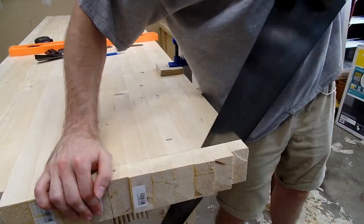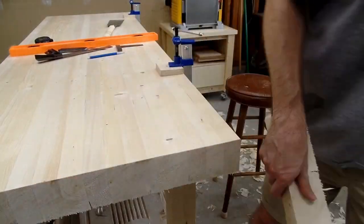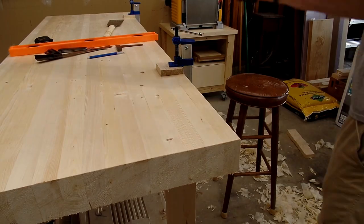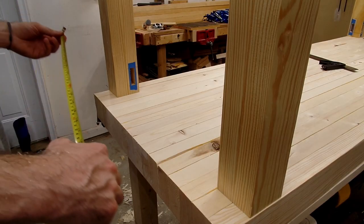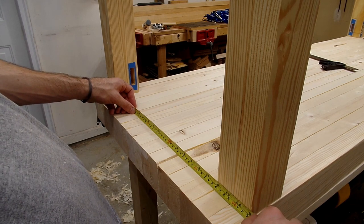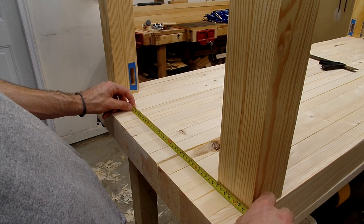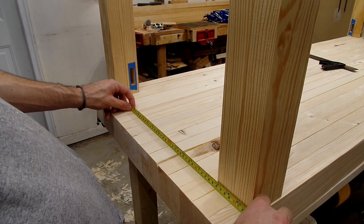The observant viewer may have noticed that I only cut four aprons and stretchers before, missing four shorter aprons and stretchers. This is because I wanted the bench top to be flush with the base and didn't know how wide the bench top would end up being. So I waited until the bench top was finished, which allowed me to place the legs on the bench and ensure I was getting the right length for the shorter aprons and stretchers.